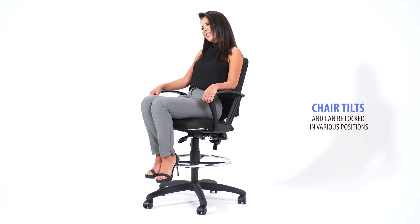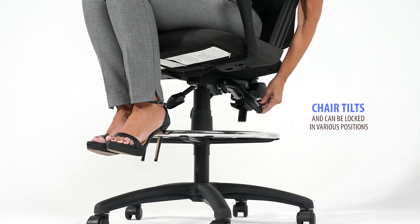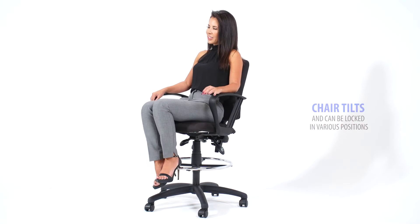Pull the third paddle up to allow the chair to tilt. Push the handle down to lock the chair throughout the tilt range.